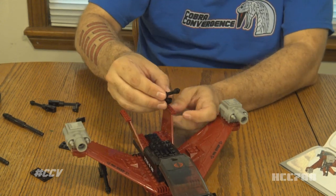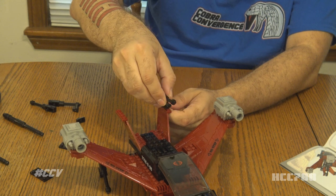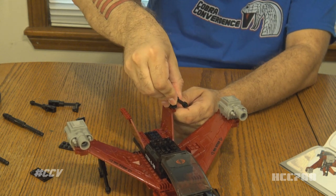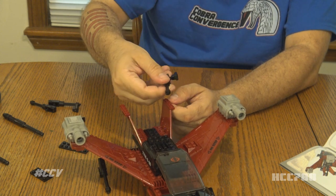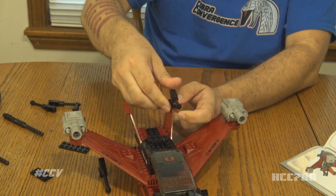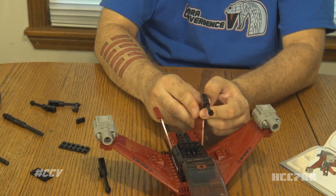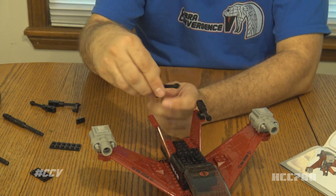Looks like there aren't any stickers to put on these — I guess I should have expected that. But I got my tweezers out hoping we would be able to put stickers on. Come on — I know you can do it, and you will do it because you have no choice. There we go.